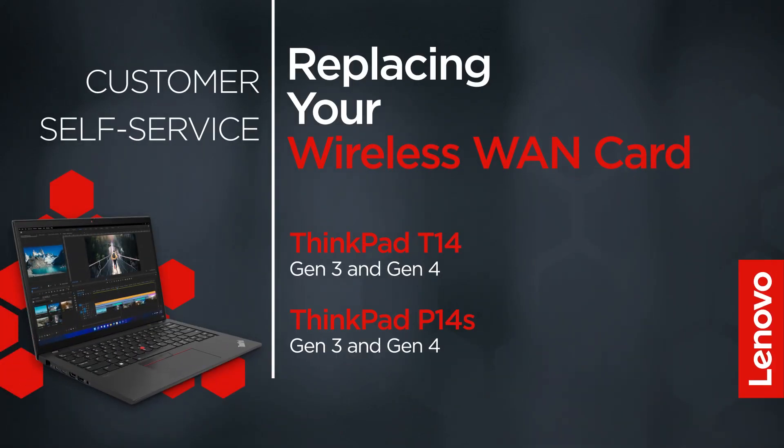This video will show you how to replace the wireless WAN card inside your ThinkPad. The process in this video will work for the ThinkPad T14 Gen 3 and Gen 4, and the ThinkPad P14S Gen 3 and Gen 4.